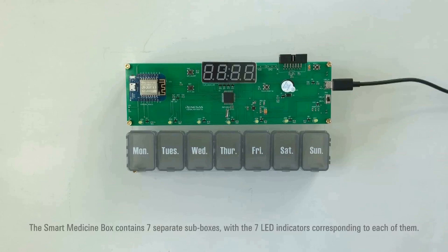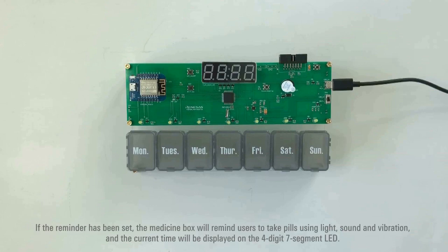The Smart Medicine Box contains 7 separate sub-boxes, with 7 LED indicators corresponding to each of them. If a reminder has been set, the medicine box will remind users to take pills using light, sound, and vibration. The current time will be displayed on the 4-digit 7-segment LED.